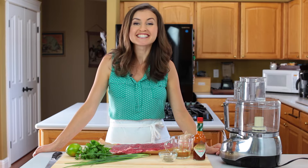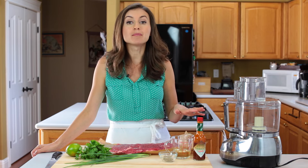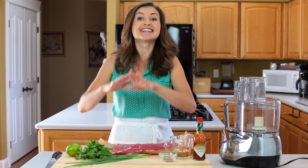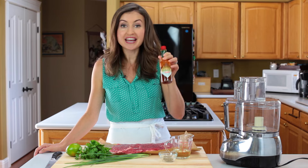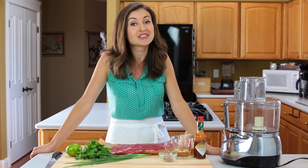Hey everyone, it's Natasha of natashaskitchen.com and today we're doing something really fun. We're taking part in the Tabasco 10 challenge. Matt Robinson of Real Food by Dad came up with a list of 10 ingredients and we are supposed to create an amazing recipe with only those ingredients — and that's exactly what we did. We have a chipotle flank steak and our secret ingredient, the Tabasco chipotle sauce. This steak is juicy and so flavorful — you guys are gonna love this recipe.